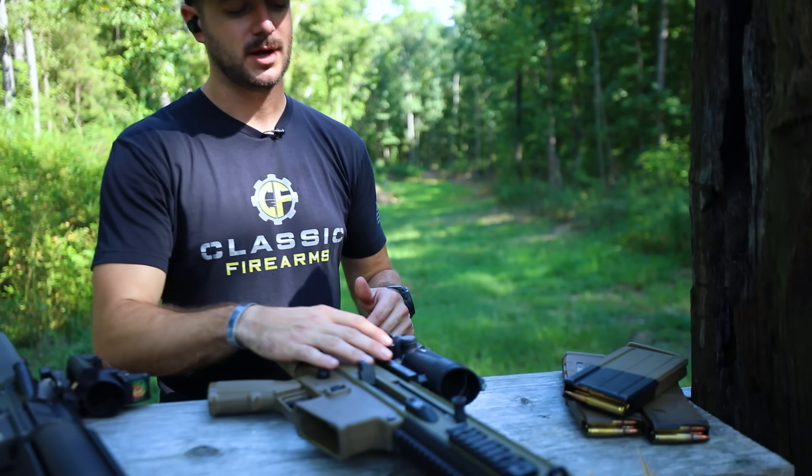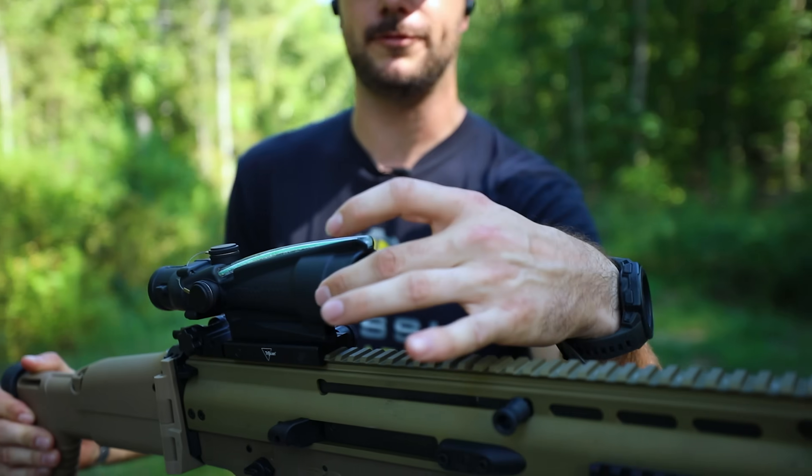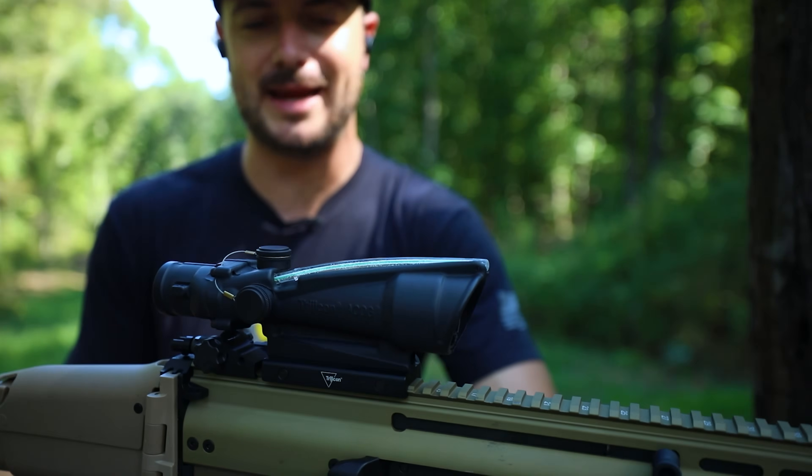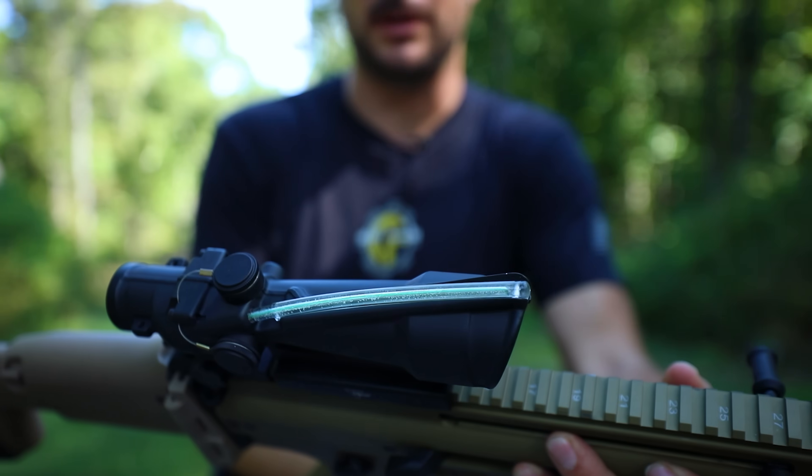We're going to get into the pros and cons and what my favorite one is overall. Let's start with the least magnified — this is the three and a half by 35 millimeter, three and a half power by 35 millimeter objective lens Trijicon ACOG. This one, as you can tell right here, does offer the green fiber optic and tritium.